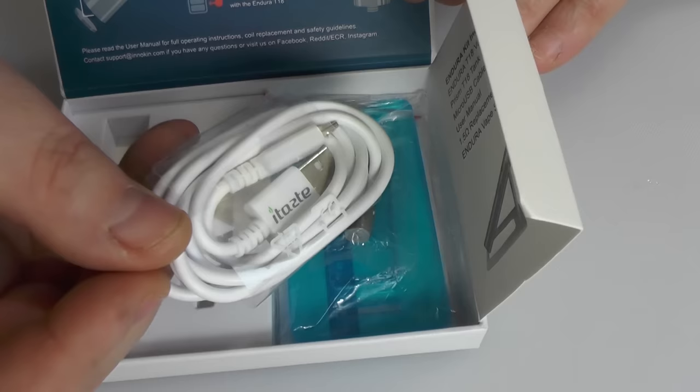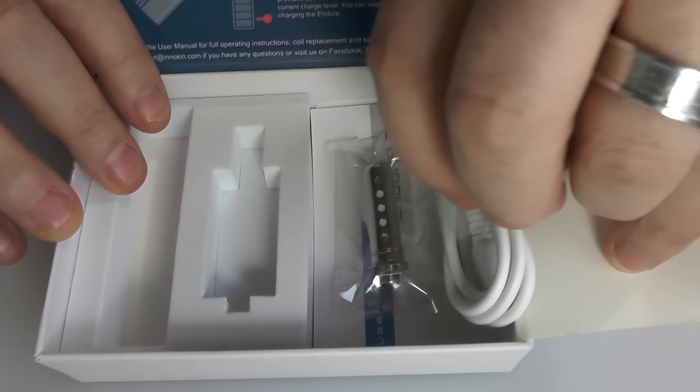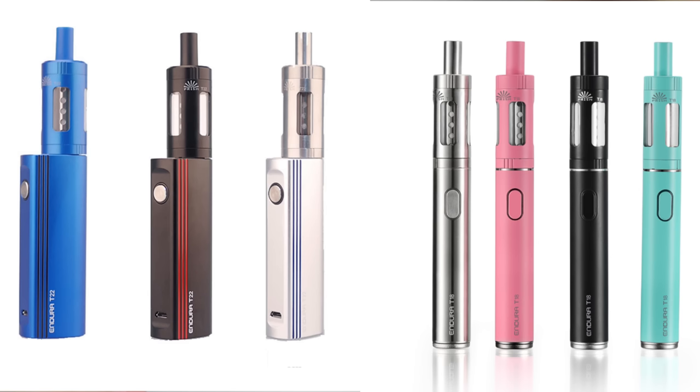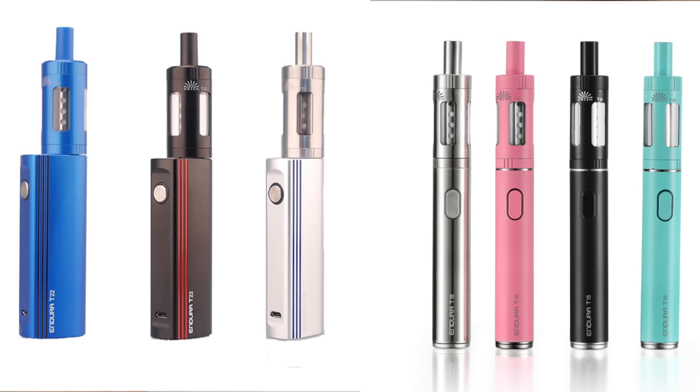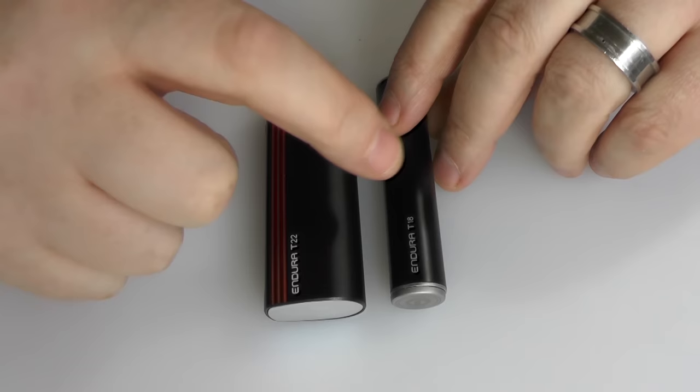Obviously I've never bothered with the stand. There's a USB cable as well. They do state that you should only use a one-amp charger for this device. The T22 is the same but it doesn't have a stand. So here are both batteries. We'll get to the tanks in a minute. They come in various colours — lots of colours actually. Some people will prefer this shape, some people will prefer this shape.